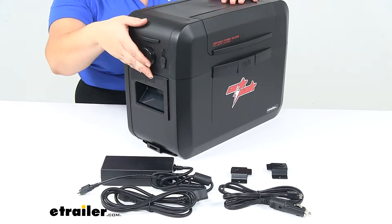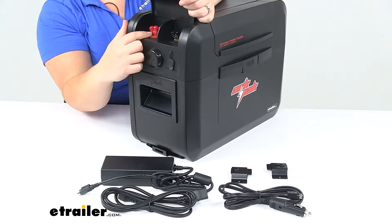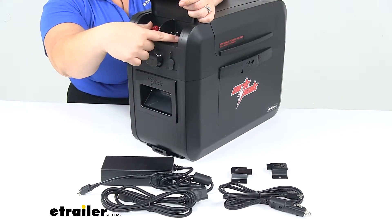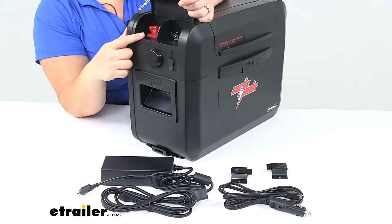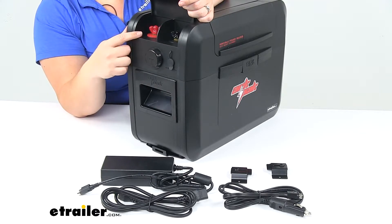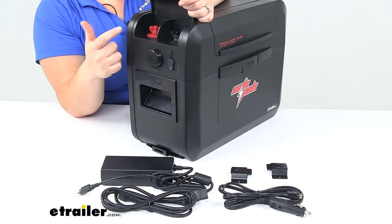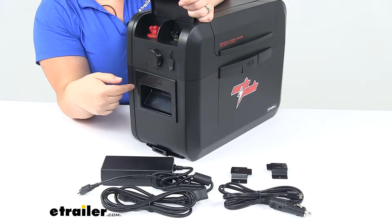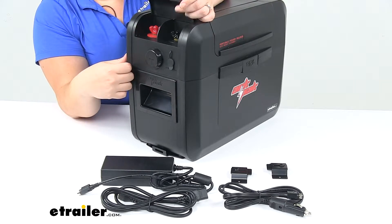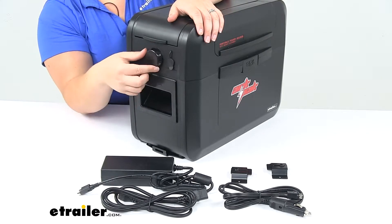It helps you stay off grid a little bit longer. On the other side we'll have two terminals which are a direct connection to the battery, used mostly for connecting to a solar panel or another battery to charge the battery inside. Whenever you make that connection you'll want to put a solenoid or something in between to make sure you don't overcharge that battery and cause damage. A solenoid is not included — that's another thing you'd have to pick up on your own.